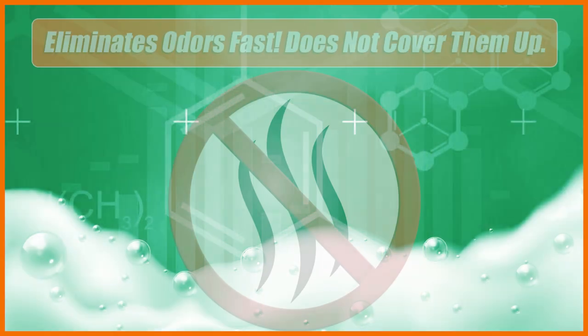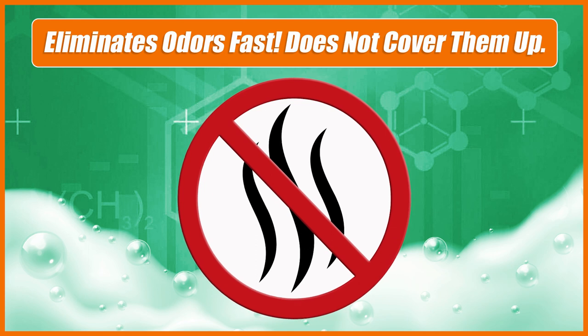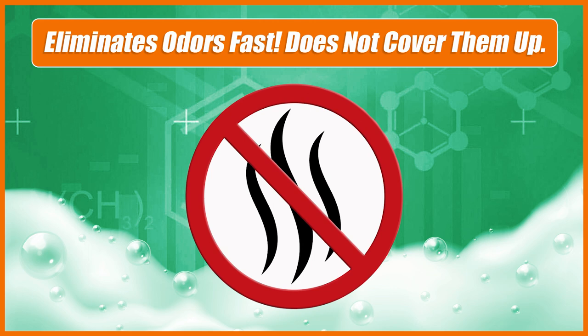Hotspot Plus eliminates odors caused by organic matter such as food debris, urine, feces, vomit, smoke, and dead animals. It does not just cover up odors.